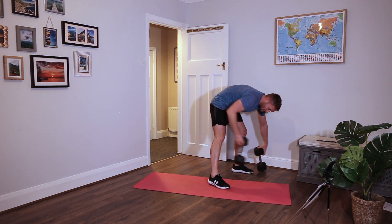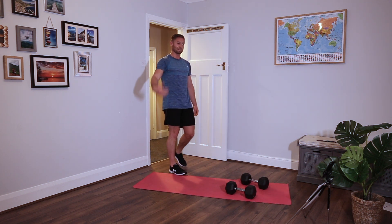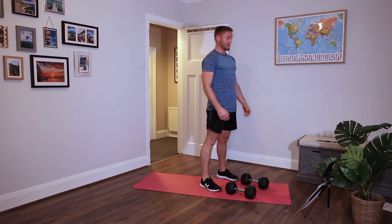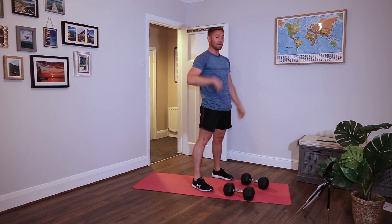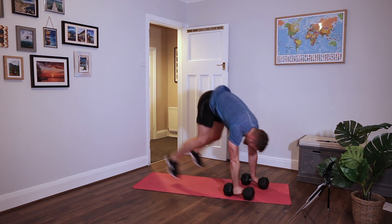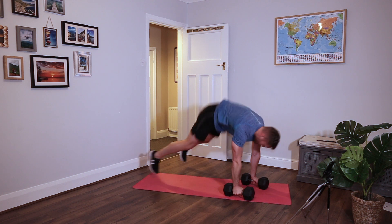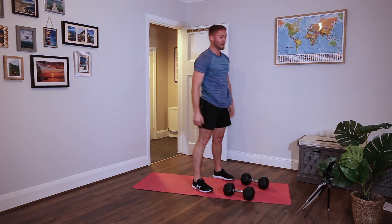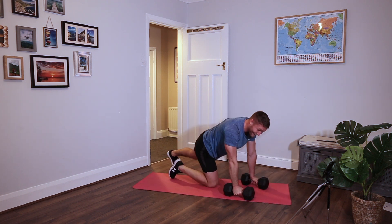Grab your dumbbells for the next one, shoulder-width apart in press position. This is called a bastardo. Down, hands on the dumbbell, kick back, press up, up, stand, and toe raise. Next time add a second rep. Put your knees down if you need to. Forward, back lunge. If two dumbbells are too hard, try one, or bodyweight.